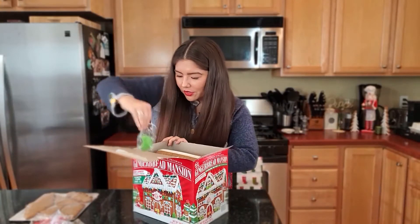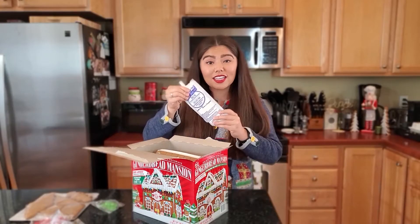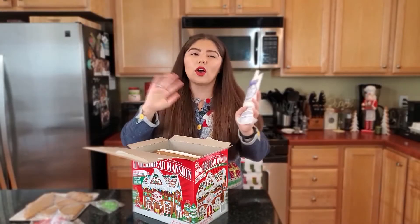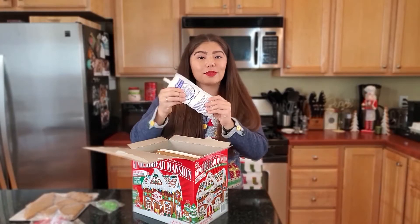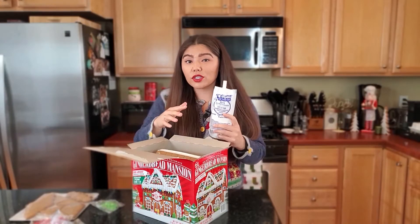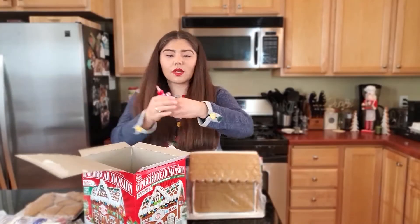Gummy Christmas trees — here we go. This is the packet of icing they give you for your entire house. I will say this one from Costco comes pre-built, so that's nice — you don't have to waste your icing on that. But normally you get this pack of icing or smaller, and they expect you to assemble your gingerbread house with that and decorate it. I don't know about you guys, but I run out every single year and I always have to make more.